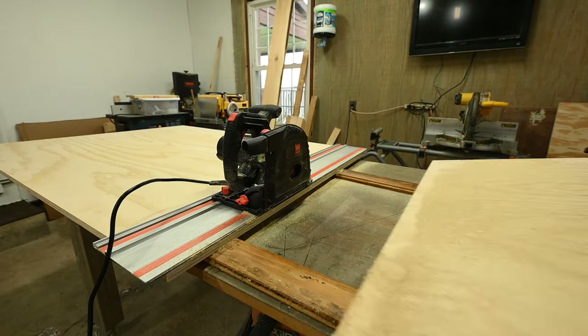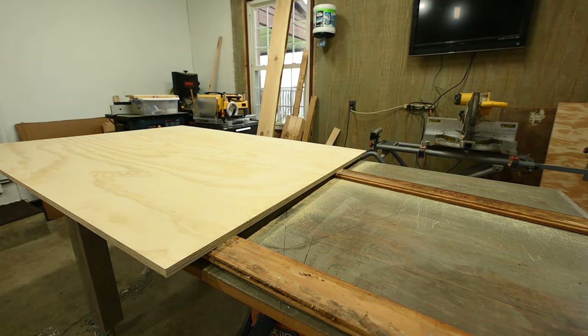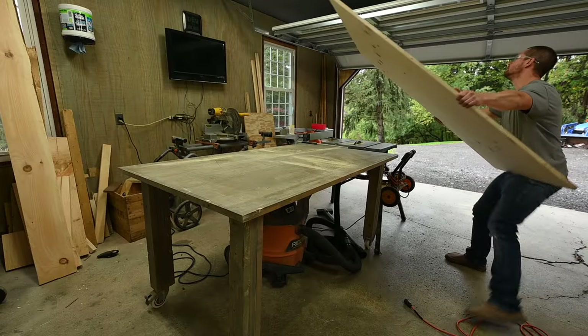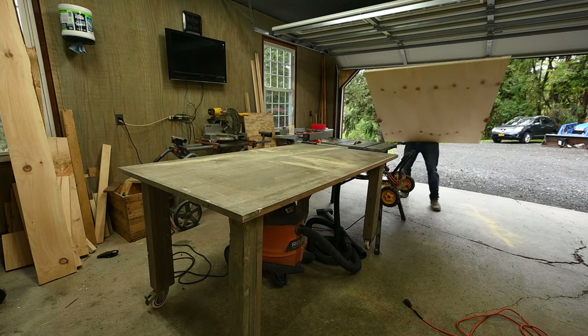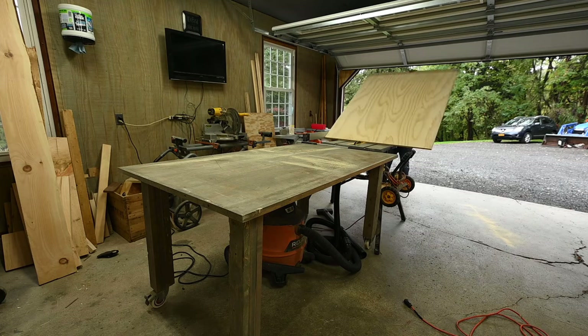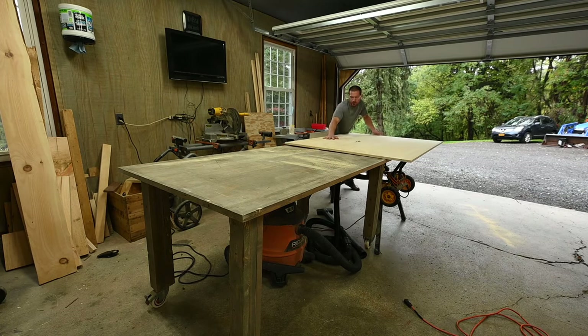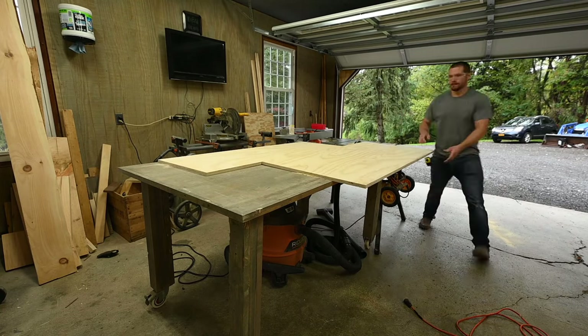I ripped the pieces into strips on my table saw. A couple of the drawbacks for using plywood: when you buy the full sheets of three-quarter inch they're pretty heavy and tough to manage by yourself.